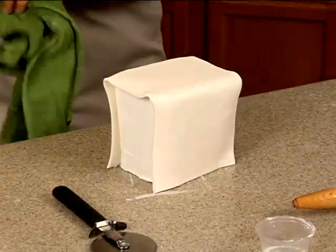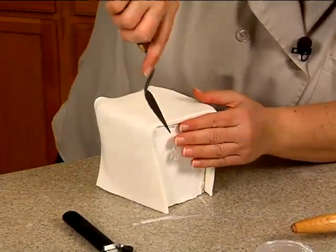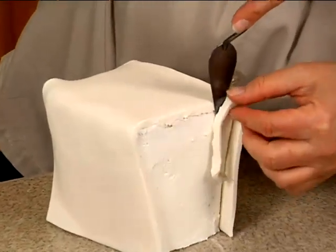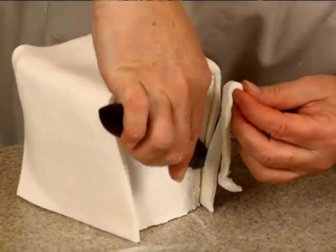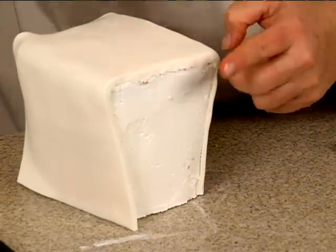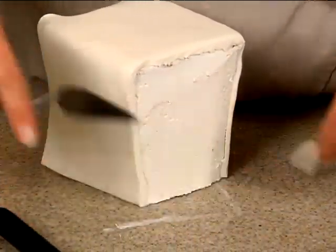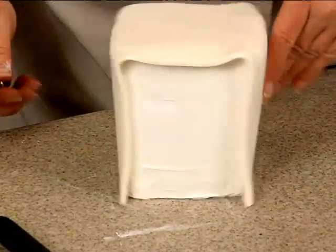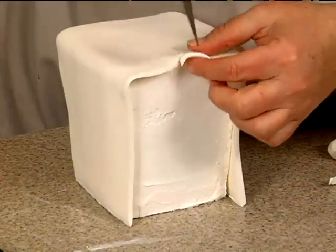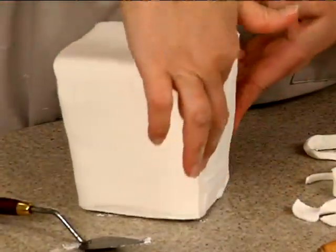On the sides, use whatever you want — I like this tool, but if you want to use scissors you can use scissors. Just cut, and you can kind of fold it over a little bit, but you don't want too much overlap there on the sides.